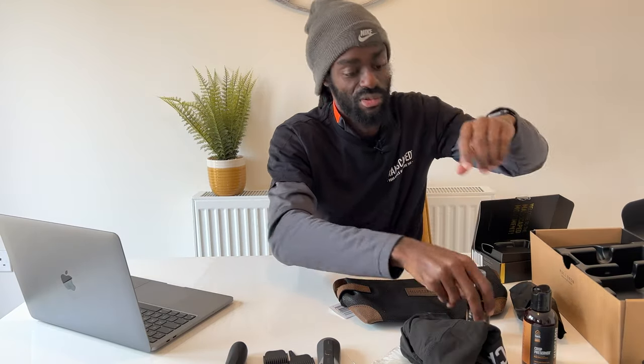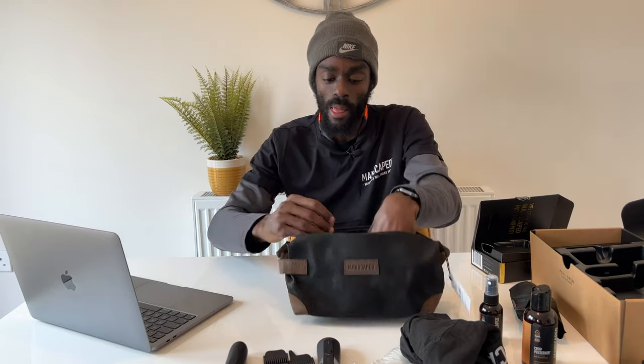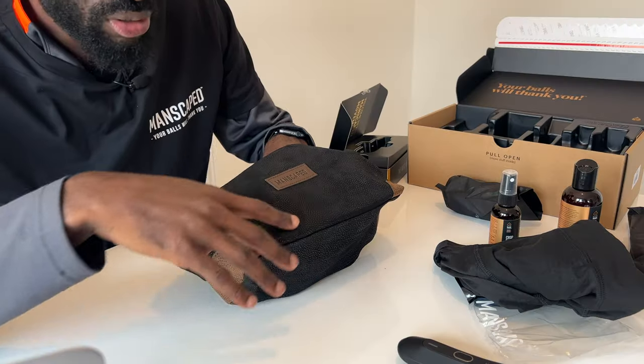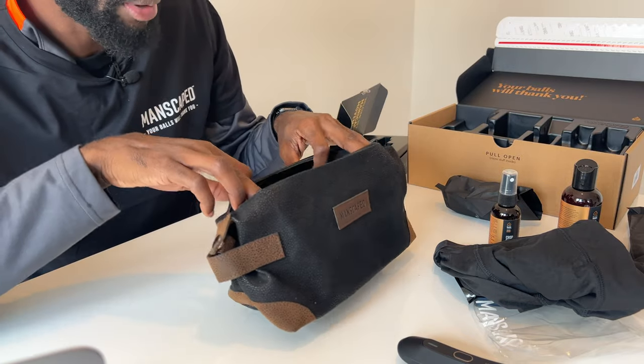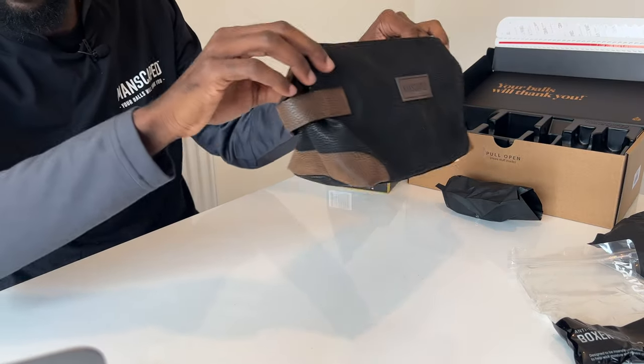Manscaped even threw in two free gifts with the Performance 4.0 package — the Manscaped boxer briefs, which I showed during the unboxing. The material is very comfortable so you won't have any chafing or excessive sweating. They also included this very nice snazzy Manscaped bag to hold all your belongings. It's not quite leather but it feels premium and expensive and has space for everything. So guys, it's time to take care of yourself.